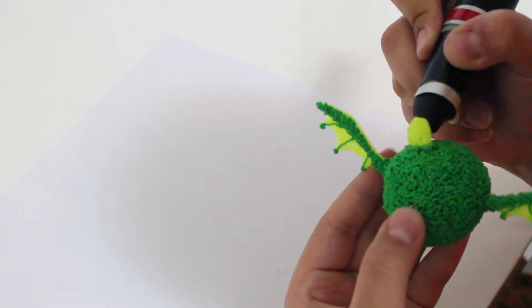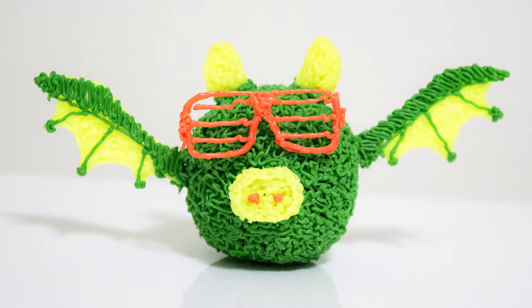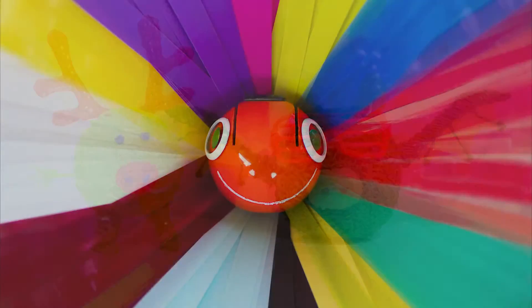3D printing should be affordable and accessible to everyone, and this is just the beginning. Please support our journey and help us bring Renegade's unique take on 3D drawing into the market. Back us today!